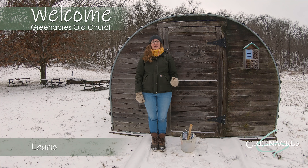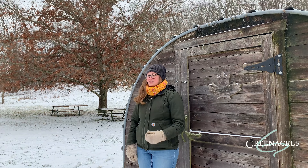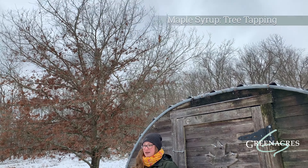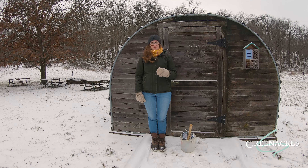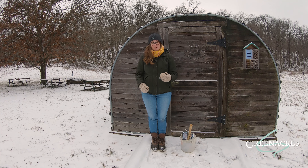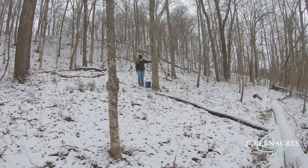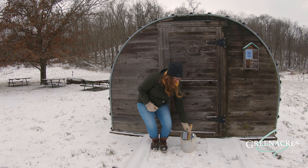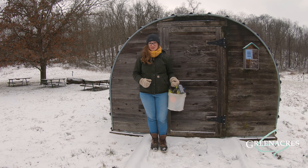Hi, my name is Lori and I'm an educator here at Green Acres. This is a really special time of year where it's below 32 degrees at night and above 32 degrees during the day, which means we can tap maple trees. Trees are a natural resource that provides shelter and food to animals, including people. People have been tapping maple trees since before the settlers and we're excited to continue that tradition here today. I've got my bucket full of tools and I'm ready, so let's head into the sugar bush and tap a maple tree.